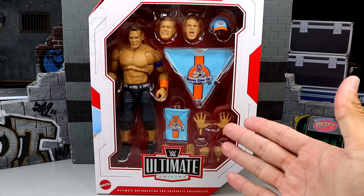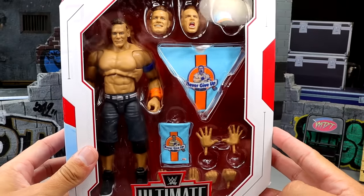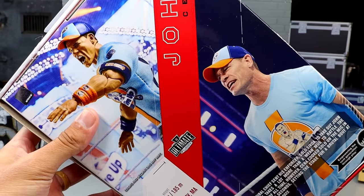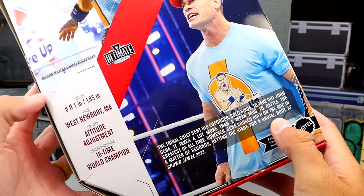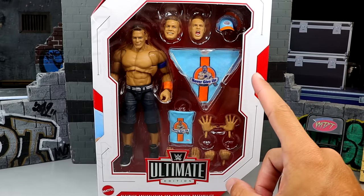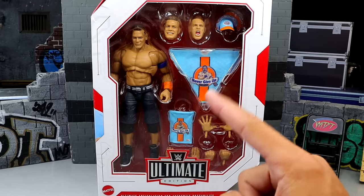We do have a more modern Cena right here — it's the most up-to-date gear if you don't count Money in the Bank. I was not happy about this figure initially and I still don't quite know how I feel about it. You've got a nice product shot from a prototype on the back of the packaging that looks damn good. We're going to crack this John Cena out of the packaging, find out what he's all about, and see if this figure is as iffy as I think it's going to be — or will it actually surprise me? I'm glad I don't have to make a custom of this gear anymore because Mattel gave it to us.